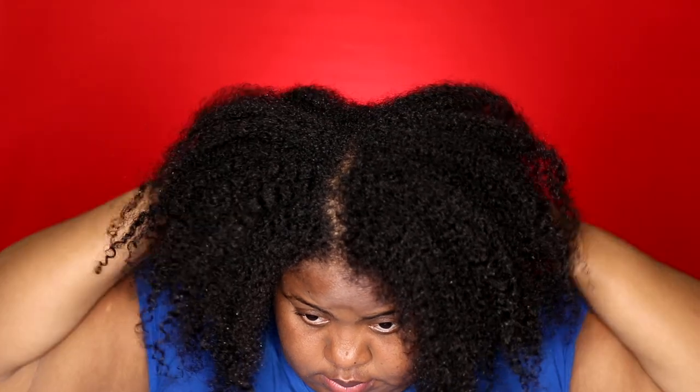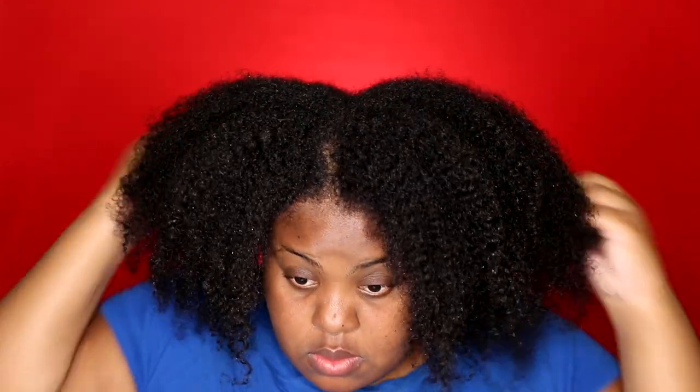While my protein treatment was cooling down, I did hop in the shower and wash my hair with shampoo. This is what my hair was looking like — it looks amazing, but it was long overdue for a protein treatment. I have not done an intense protein treatment in three months. I'm supposed to do one every six weeks, but somehow time just got away from me. Be better than me and use an intense protein treatment every six to eight weeks, especially if you have fine, breakage-prone hair.